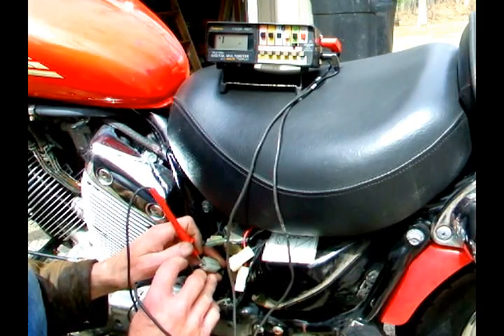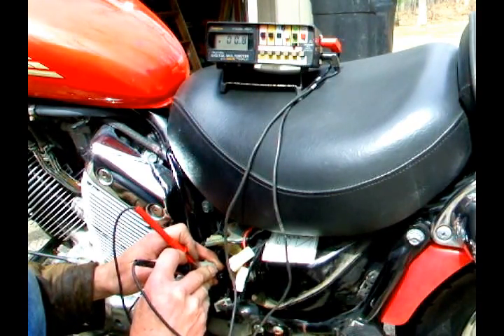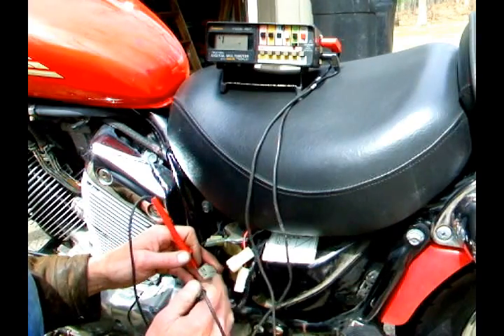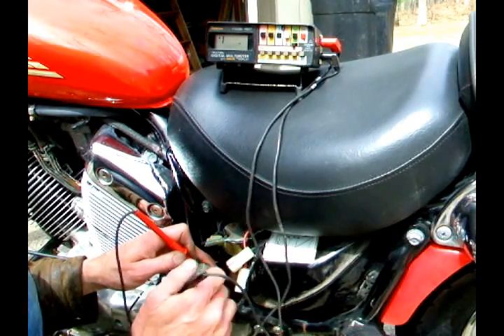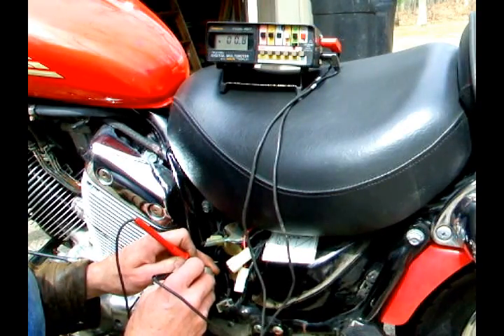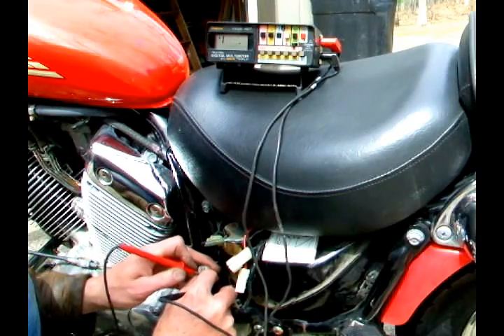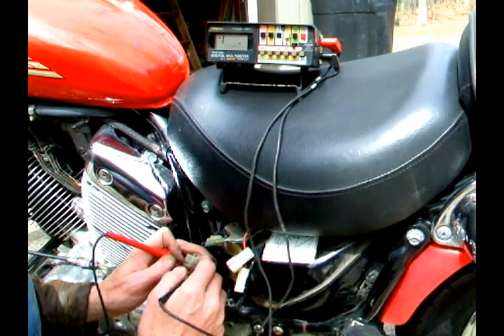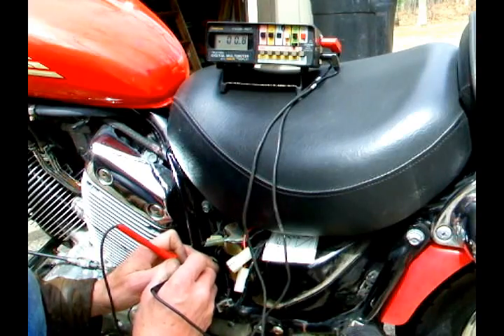Across the first pair, I get about 0.8 ohms. Then I go across the second pair — I get 0.8 ohms. I go across the third pair — 0.8 ohms. They're all about the same.